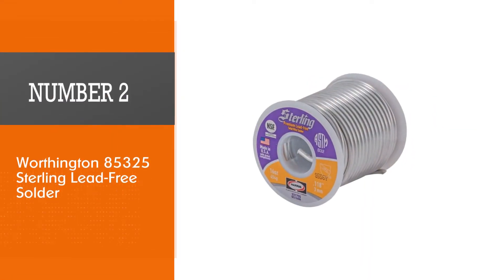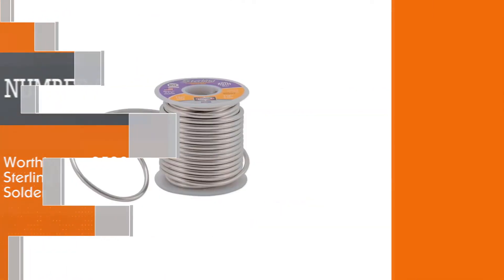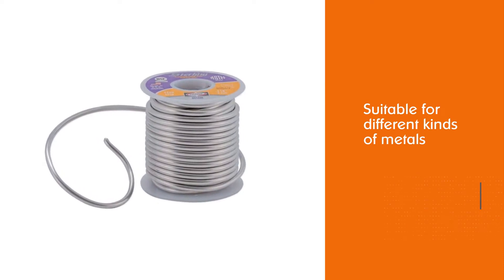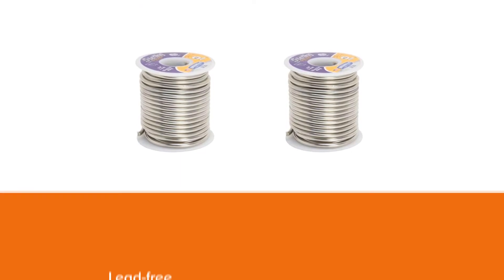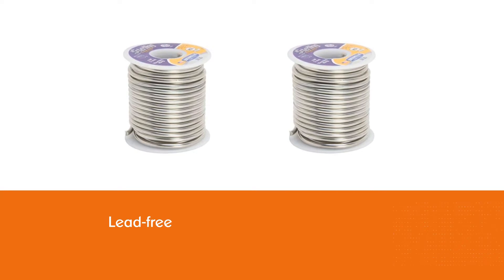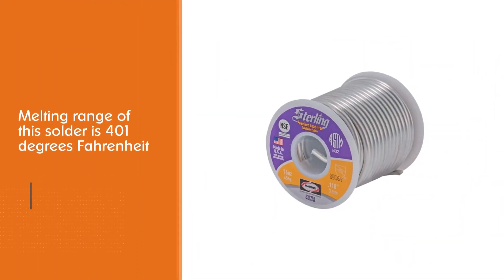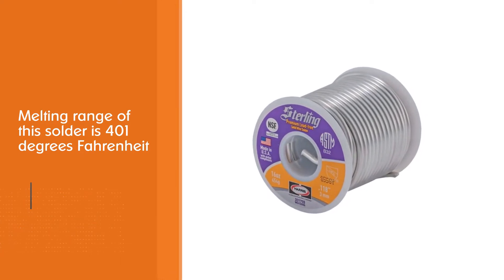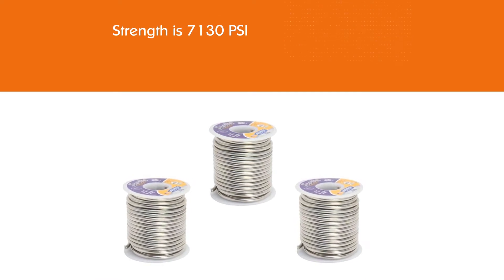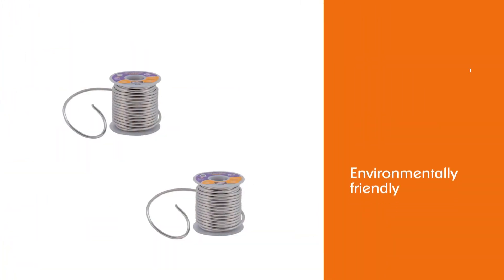Number two: Worthington 85325 Sterling lead-free solder. This solder is suitable for different kinds of metals and is lead-free. The melting range is 401°F, which is lower than the 95/5 type. The tensile strength is 7,130 PSI. It can be used as a replacement for 50/50 type solder, is environmentally friendly, and safe to use for drinking water pipelines.